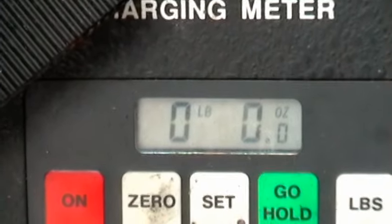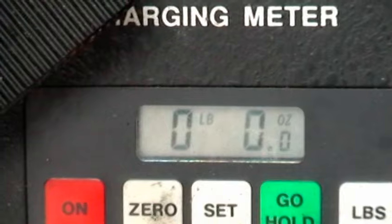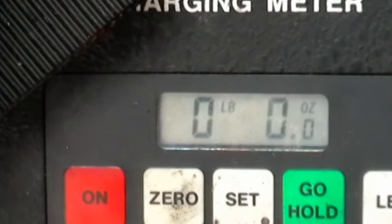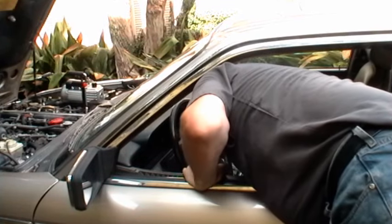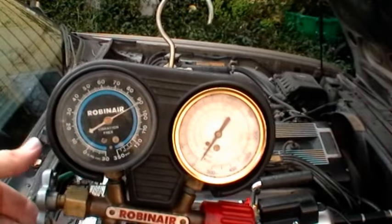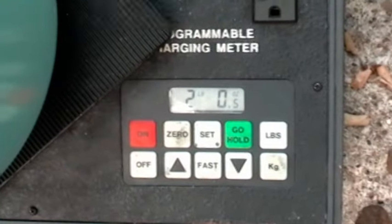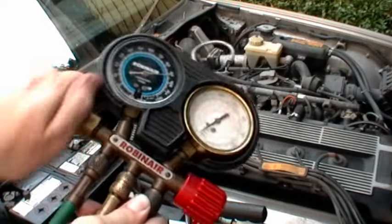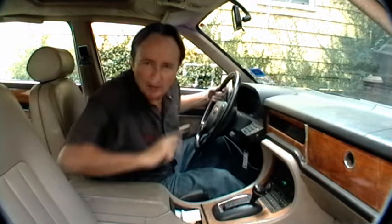Now you can see the scale says there's zero pounds, zero ounces, and this Jaguar takes exactly two pounds, so let's fill it up. We'll start the car up and turn the air conditioning on, then we open up the gauge and fill it up. We wait until the scale reads two pounds zero ounces, then we turn the low side port off. Nice cool air now. You put the right amount of refrigerant in, it's going to work best — don't guess, use a scale.